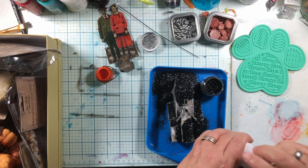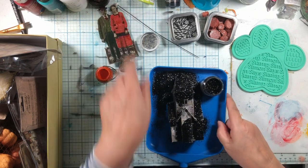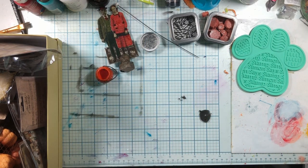It can just sit there and dry because glitter is kind of a pain in the rear. But for Britty, I'm willing to use it.